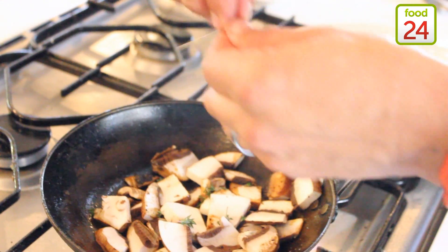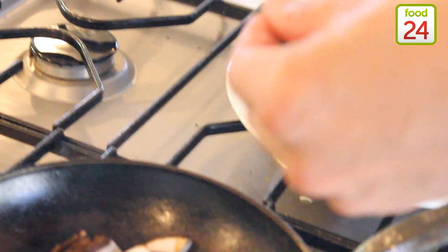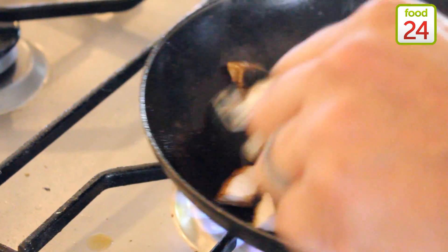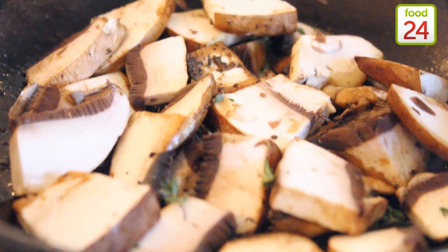You're basically holding the stem and then pulling down to separate the little leaf from the thyme. Thyme grows so easily — you can even have it on your windowsill, so there's really no excuse. Okay, so it looks a bit dry. I don't want it too dry, so I'm going to add a bit of oil to that.